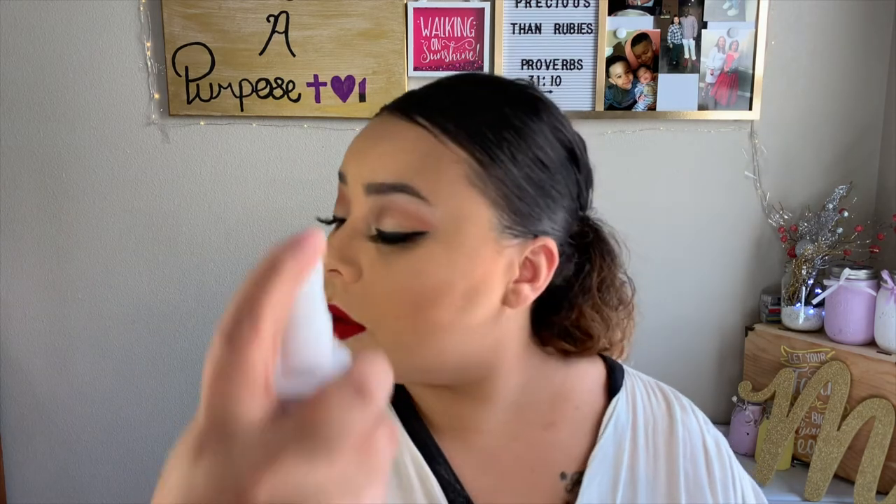Next step is to set our face. I'm running really low on my rose mist so I'll go in with my cucumber one and spray my face. I'm also going to shake up my ELF Glow Dewy Mist, spray the back of our sponge and our face, then dab it on the back of your hand first and apply it where you want the most dewiness. I like a lot of the dew on my cheeks — do what's best for you.